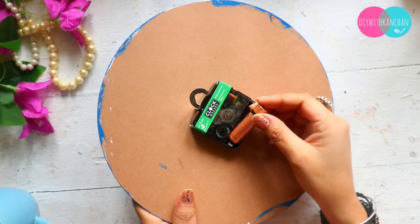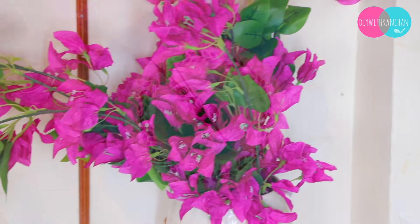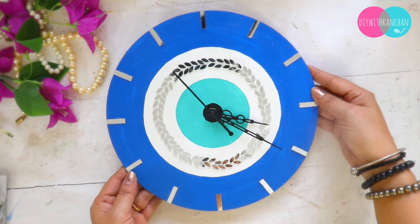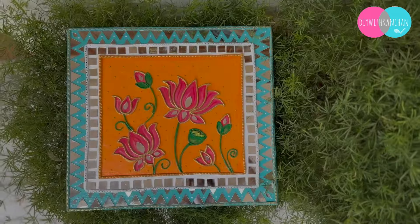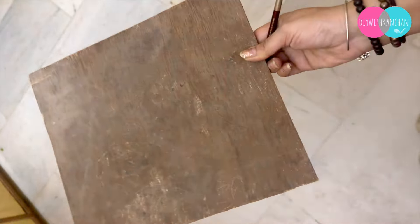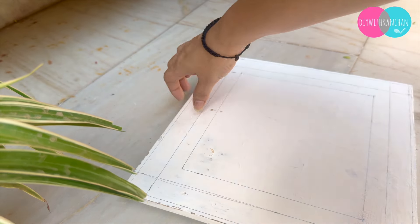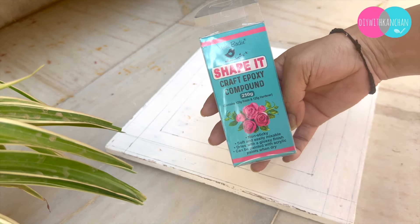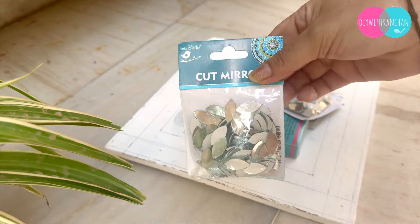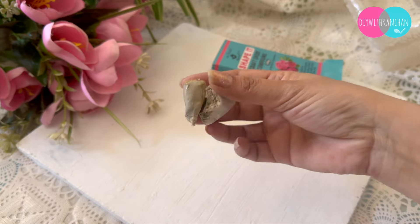Do let me know how this wall clock looks. For the next DIY, I made it with basic things at my mom's house. This was for my sister — we went to her house and she wanted a wall hanging, and I had literally nothing. So I made it with basic things that I had, and we made a very beautiful wall hanging.